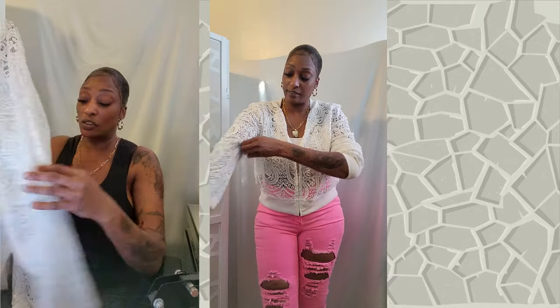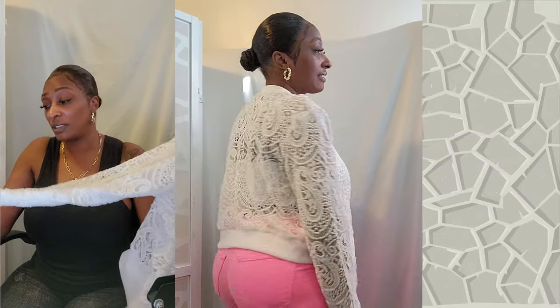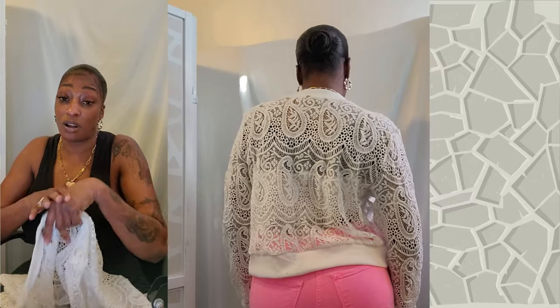This is called their Zip Up Lace Bomber Jacket — without the cami top, but there it is. I absolutely love this. It's a bomber jacket style and I absolutely love the baseball collar. You can tuck it in and make it appear more sexy, but of course you definitely have to wear a shirt with this, ladies.